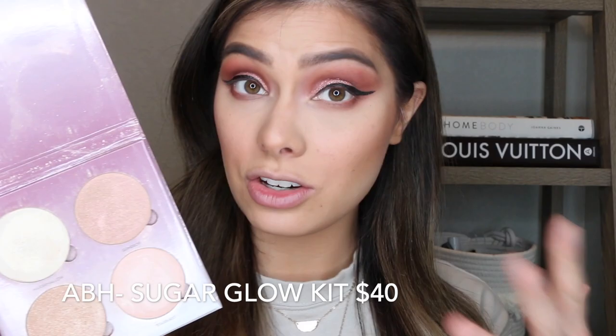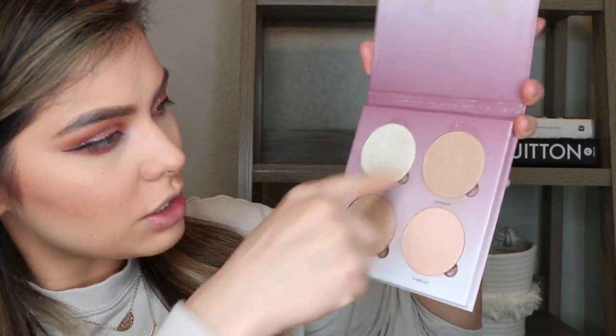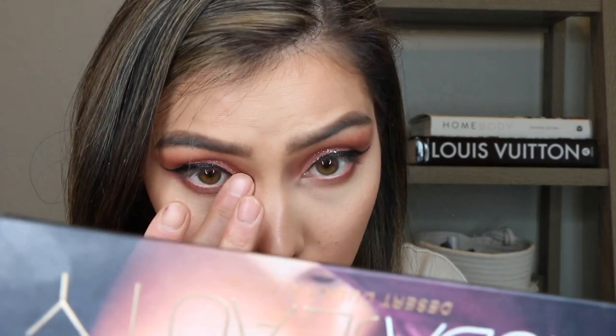With highlight, we're doing the same sort of thing. This is the Glow Kit by ABH, the Sugar edition — I think they actually still have this in stock. I like to use a combination of two shades. The hard thing is finding a good highlighter brush, so I'm just going to use my blush brush and see how it goes. Lately I've been using bigger brushes to do my highlight — I feel like it just adds a natural sheen rather than anything too intense. Then I'm going to take both shades on the tip of my finger and do an inner corner.